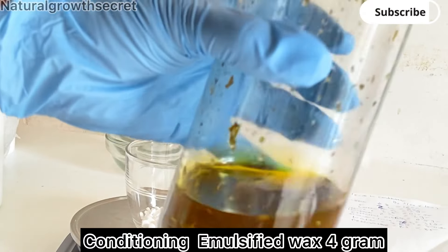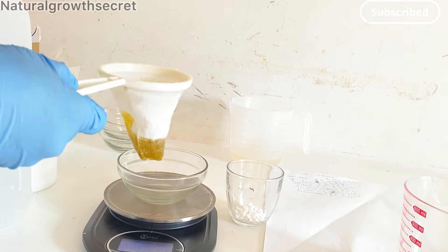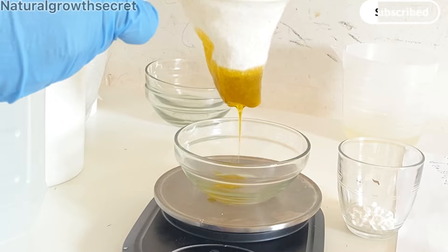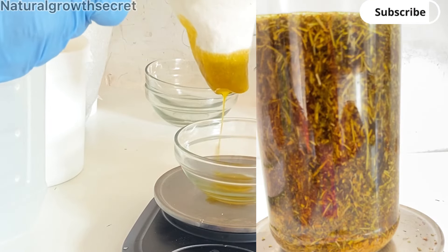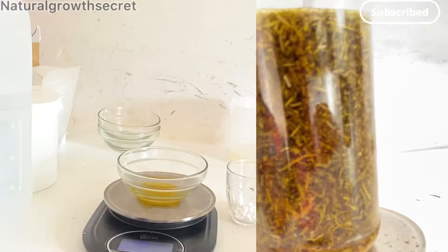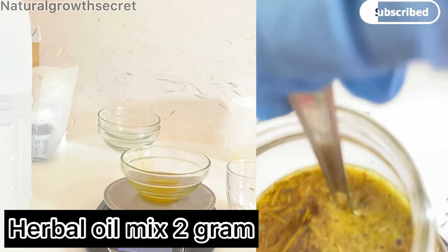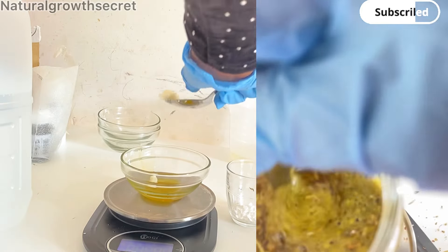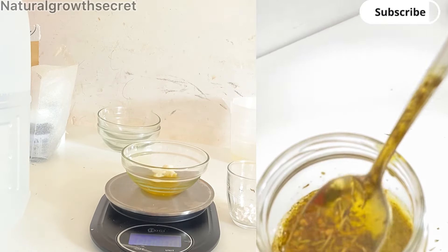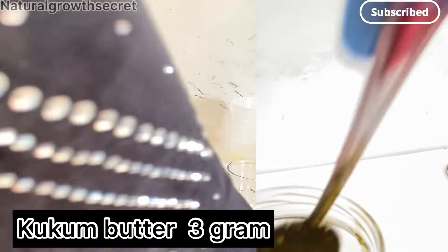I have measured out my emulsifying wash — my conditioning emulsifying wash. Depending on the emulsifying wash you are using, make sure it is conditioning for your hair. I also measured out my aloe vera gel, which has been infusing for about two weeks. It contains oregano, thyme, and a lot of amazing herbs that promote hair growth.